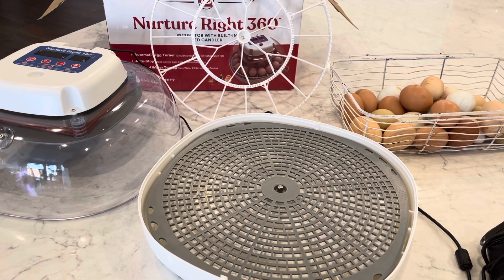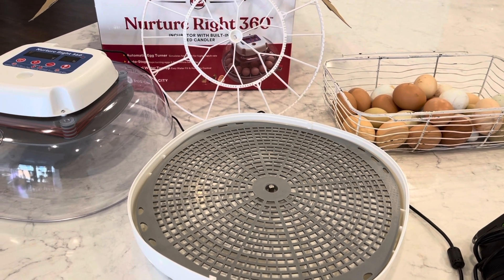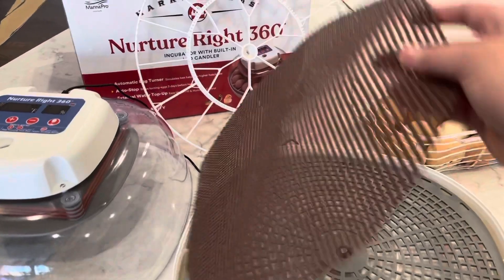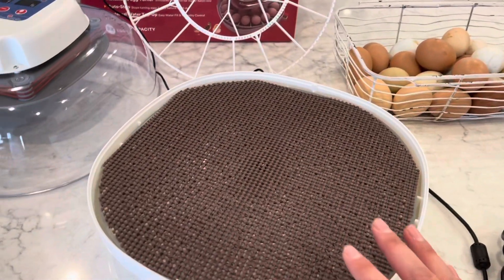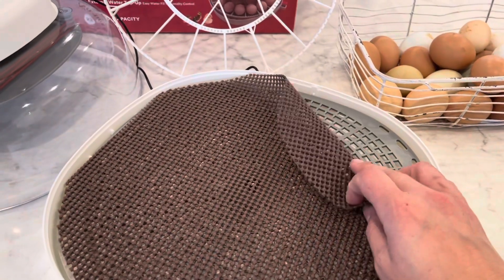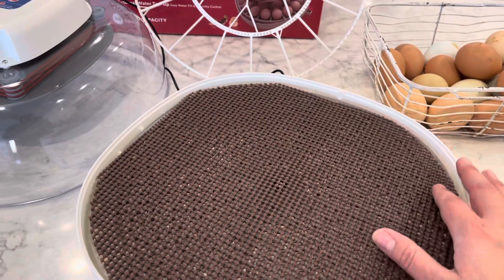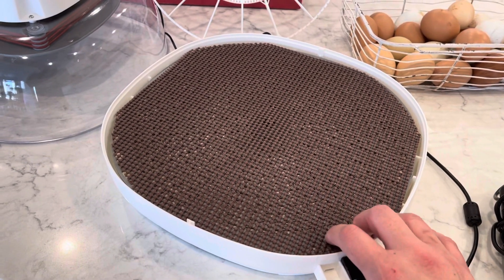Let's talk about lockdown. Lockdown means at day 18 for chicken eggs we are essentially not going to touch them. We take out the automatic egg turner and stop turning the eggs. I like to add a shelf liner that I've cut to size — it helps prevent splay leg and gives them a little traction. I've read that some people have lost chicks that fell through or got stuck, and I've had some splay leg before, but this has prevented it in further hatches.